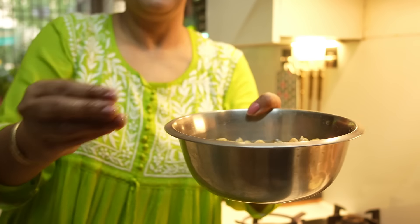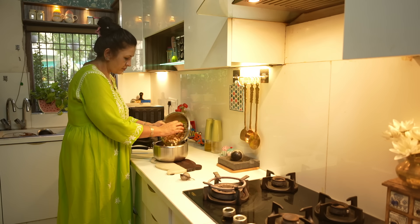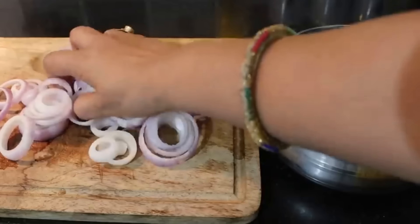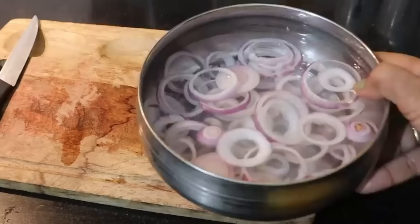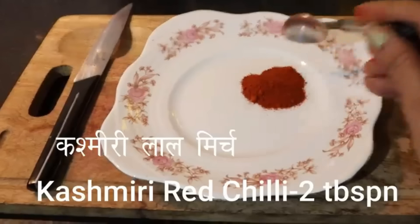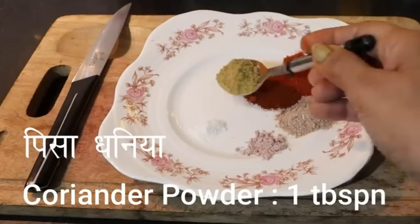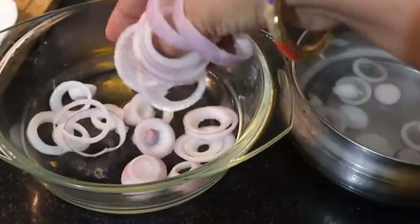Today I will make chole bhature for dinner. The kids were saying that chole bhature is a great dish. We cut them and put them in hot water with a little masala — 2 big spoons, Kashmiri lal mirch, 4 masala, kala namak, and sada namak. Put them all in powder form and mix them well.